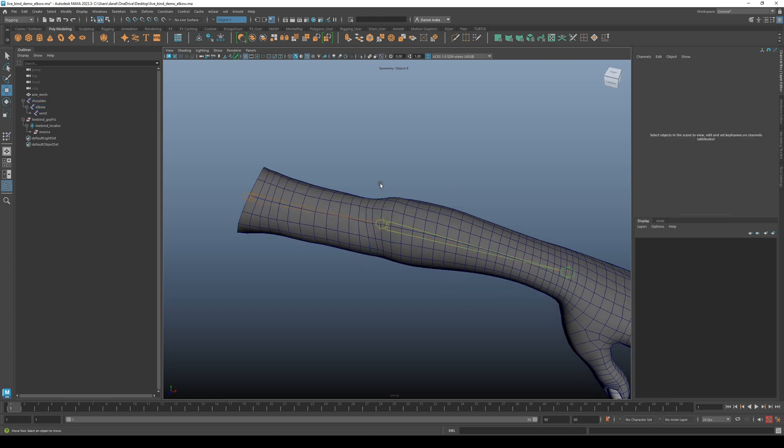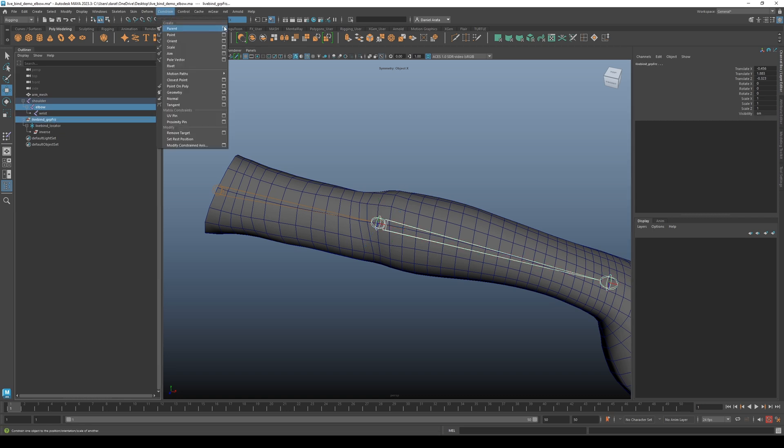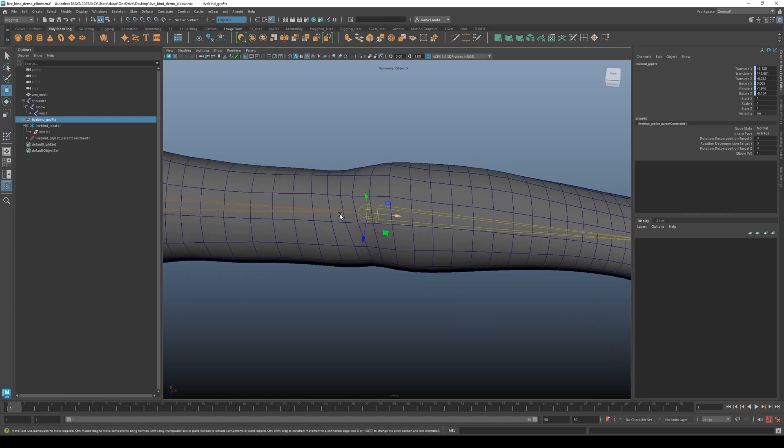Next, going back to the elbow, I want to snap this setup to the elbow. We can do that a number of ways, but I'm going to parent constrain it. Select the elbow, then select the group freeze, and in the parent constraint options make sure maintain offset is off because we want it to snap. Hit apply and we can see the group freeze is now perfectly aligned with the elbow — in the exact same translational space and orientation.